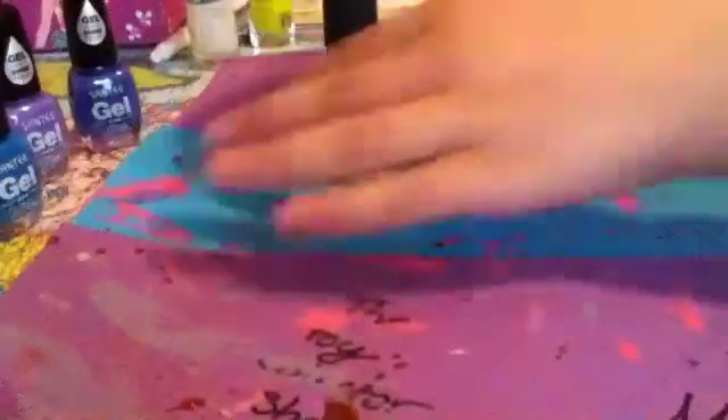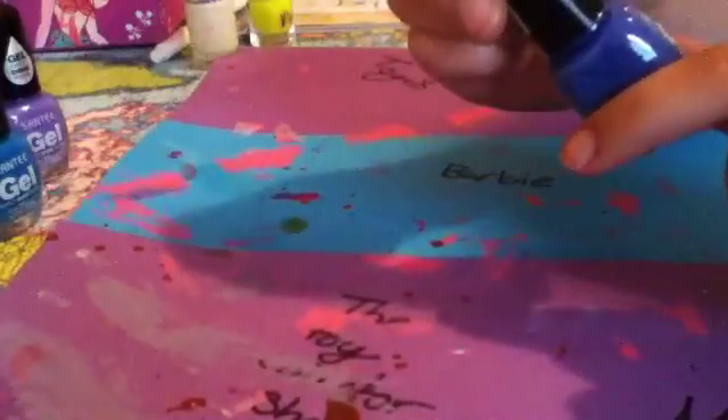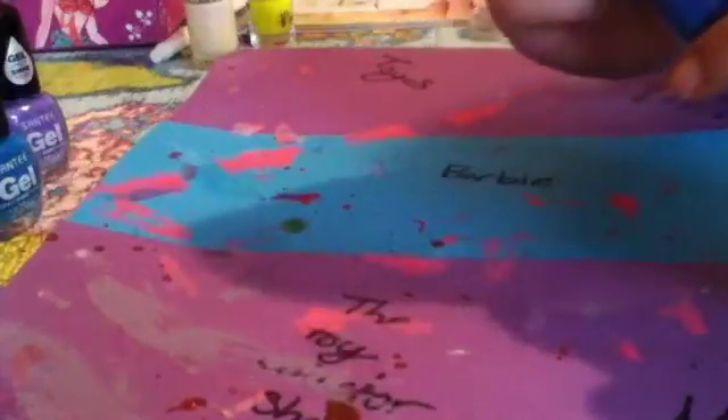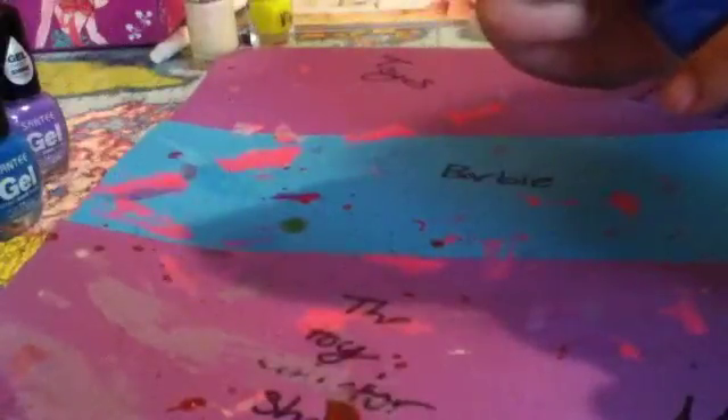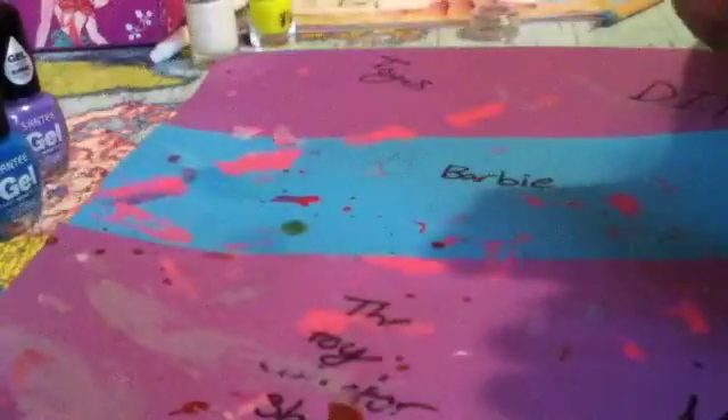Now what I'm going to do is use my Sati — I don't know how to pronounce that — Gel Effect Shine Polish. It's up to 14 days of color and shine, no light needed — like the UV light, you don't need it for this gel effect shine polish. This is from Ardine, it was really cheap, and this is color number 19, Royal Blue.